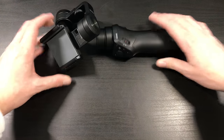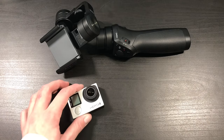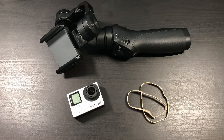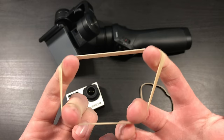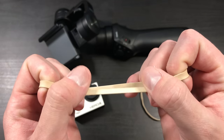Starting off, we're going to take a look at some of the things that we need to make this work. First of all, you need the DJI Osmo Mobile. Second, you need the GoPro camera, whether it's the Hero 3, Hero 4, Hero 5, or some of the older models — all of them should work just fine. And third, you're going to need some rubber bands. You don't want thin rubber bands; you want to make sure they're a bit thicker and also tight so that it stays on there nice and snug.